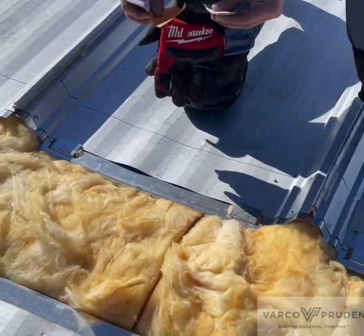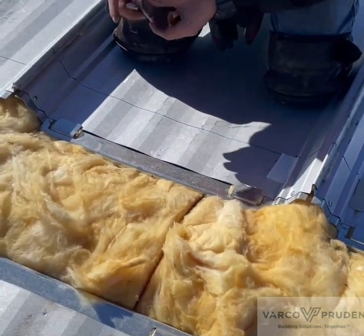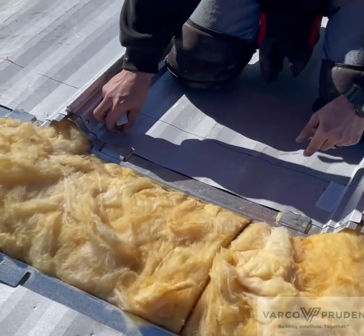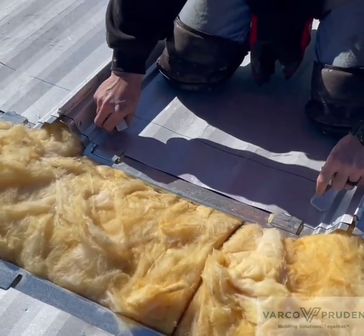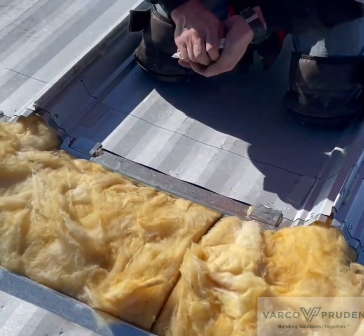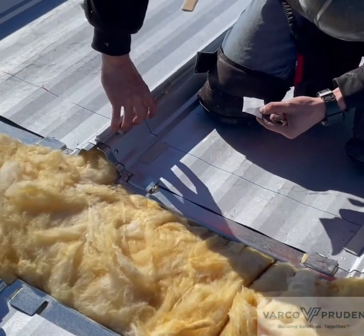There are three 3-inch pieces of sealant that go on every panel. Two go right where the minor rib meets the flat, and you fold the last one and tuck it right below the hem.